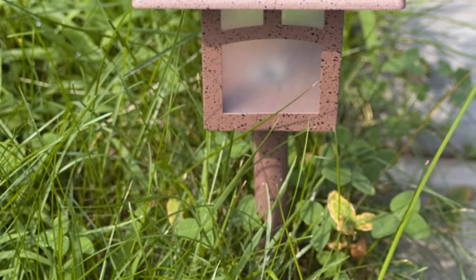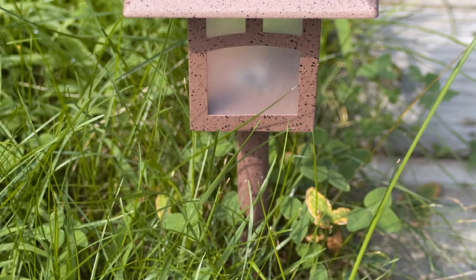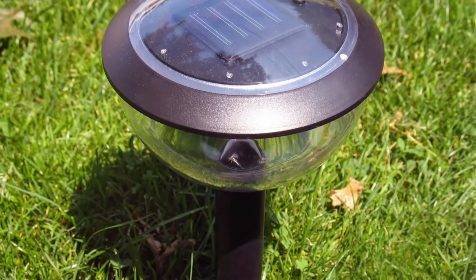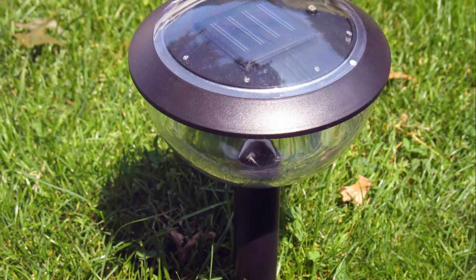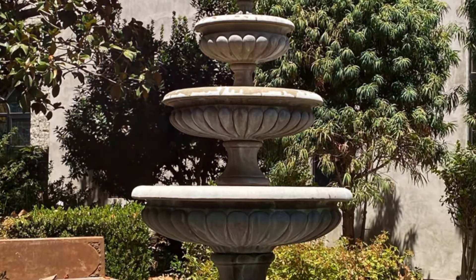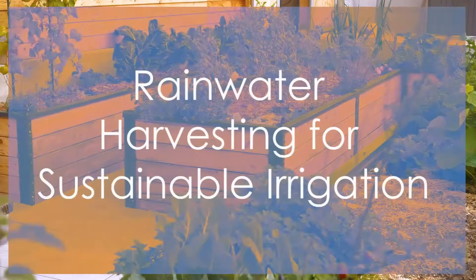For smaller gardens, try solar-powered path lights or solar fountains. These not only improve garden aesthetics but also minimize energy use. Here at Celtic Farm, we have some remote irrigation systems where we actually use solar-powered valves to control our water.